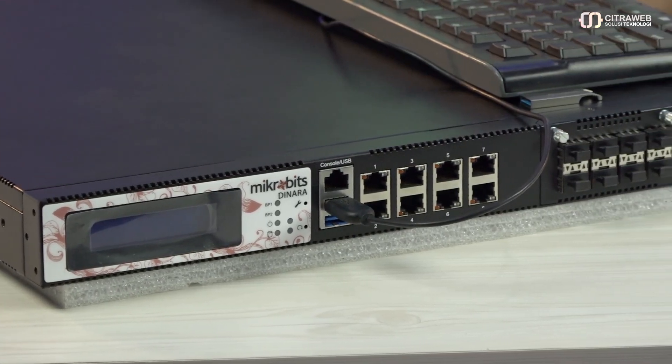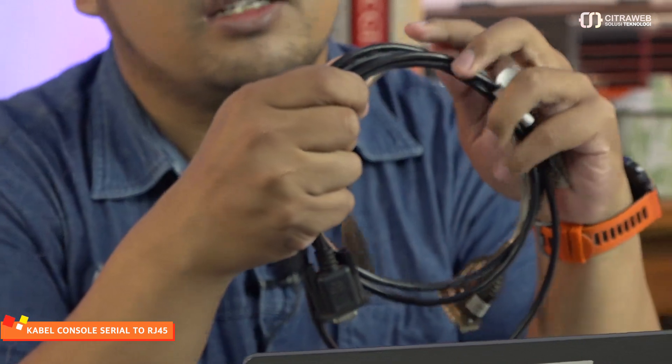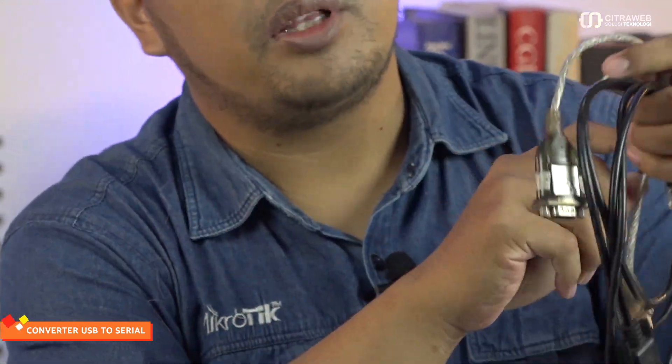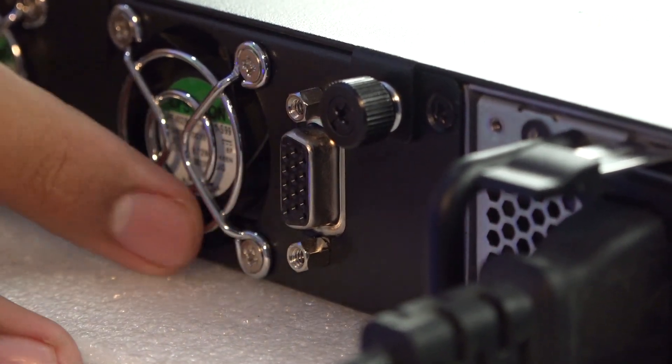Saat ini saya sudah ada perangkat Mikrotik DINARA. Sebagai contoh, nanti kita akan melakukan praktek menggunakan perangkat Mikrotik DINARA. Apa saja yang perlu disiapkan? Teman-teman silakan persiapkan kabel konsol, kemudian ada converter USB to serial. Selain itu, teman-teman sebenarnya juga bisa menggunakan port VGA yang ada di belakang Mikrotik DINARA ini untuk output tampilannya.